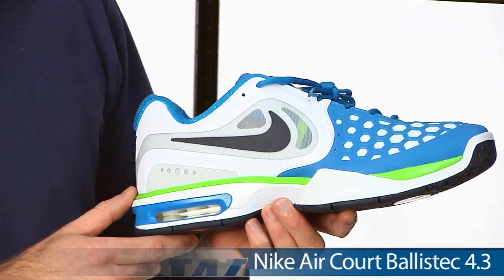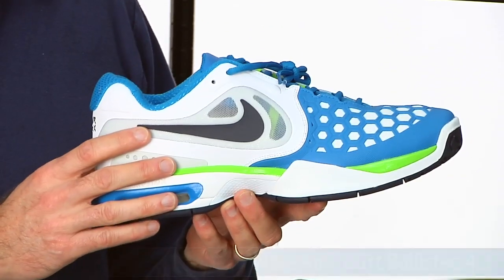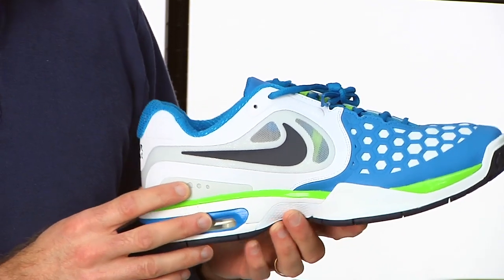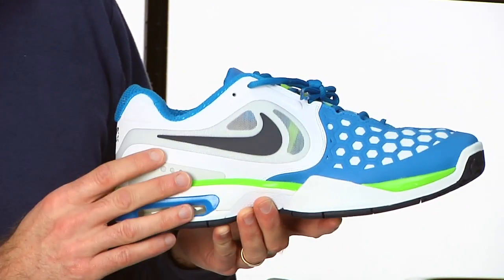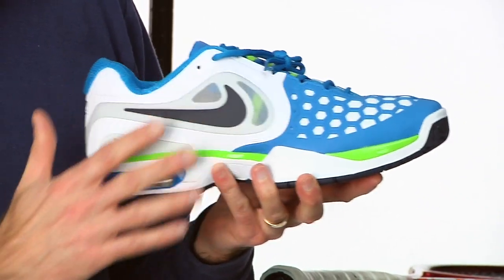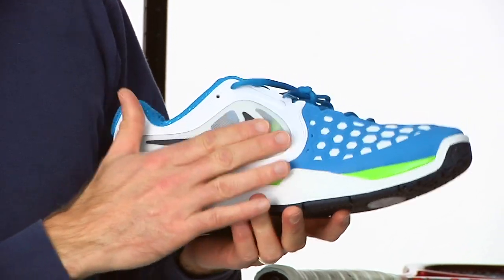This is Rafael Nadal's Eco Ballistic 4.3. We just started play testing this one, so look for a review on our website in about four or five weeks. I've hit in it a couple of times and I'm really enjoying it. Much more flex and comfort from the upper than the 3.3 it replaces, and some really nice ventilation too.